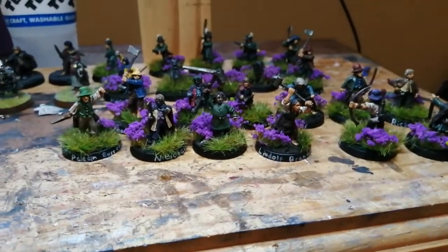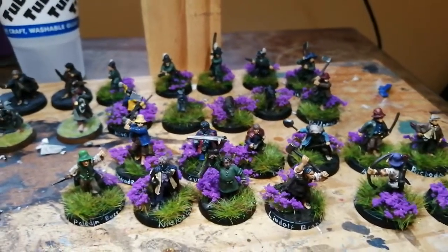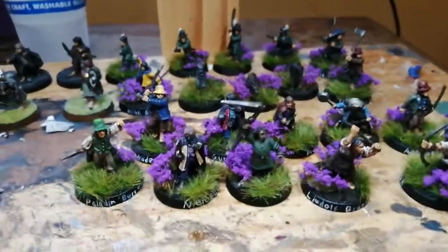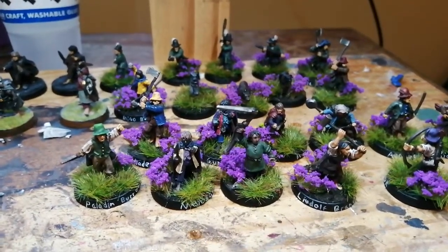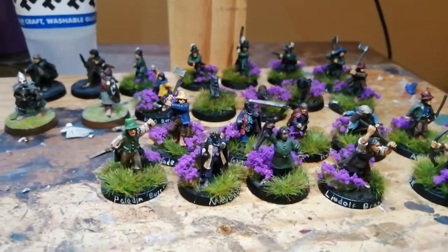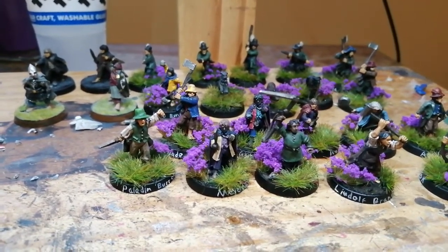I'm quite happy with this — I've really done something different with the basing as well. I'm really happy with the bases and all the little flowers. It's meant to be heather; I wanted to go for a Barrow Downs look. I like the idea of the hobbits bursting out of the heather for a hobbit ambush. It's very different for me — I'm normally very minimalist when it comes to basing, so this is a big thing. Going forwards I want to really focus on getting my basing to improve and give all my armies really cool bases.